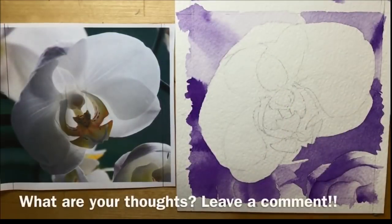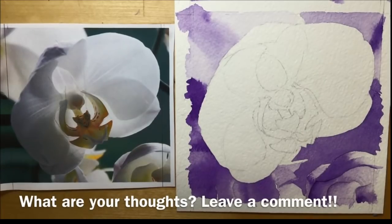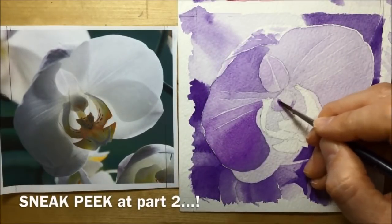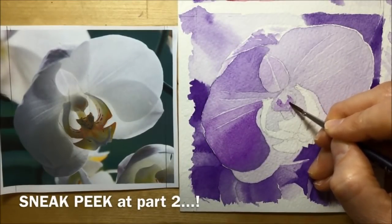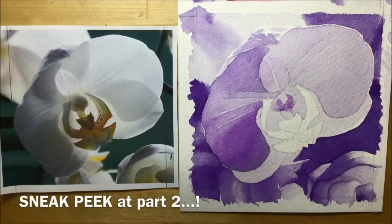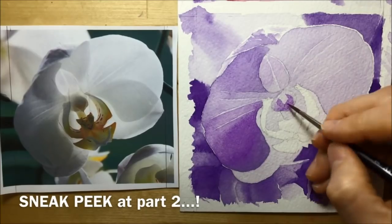Luckily I decided to stop. Here you can see the finished background next to the flower and the photograph — real-time painting in a single color. Let me know in the comments what you think about the background, the painting, the video itself, whether you like real time or not, and subscribe to make sure you don't miss episode two, where I'll be painting the actual focal point: the orchid flower. Here's a little sneak peek, and if you subscribe you'll see how I tackle it and all the techniques I used. Thanks for watching.